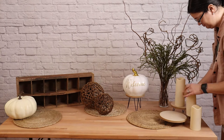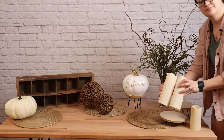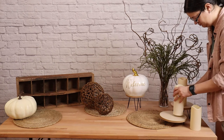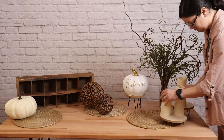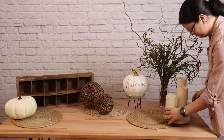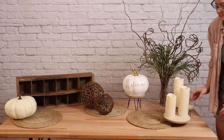The candles I'm putting on the right-hand side — two of those are actually the same height, but I've got them in a grouping of three. So to make them look like they're different heights, I'm going to put one on a different pedestal from the other two. And even though those candles are the exact same, once you've got them separated like this, you can't even tell.